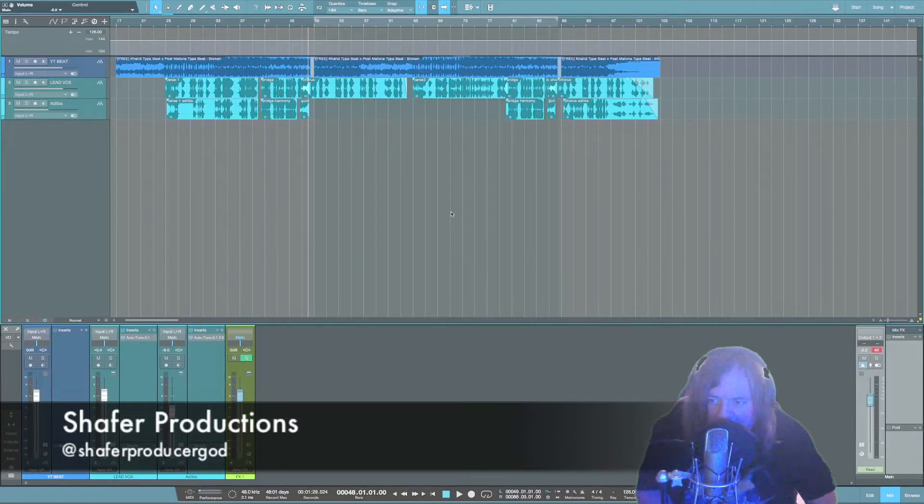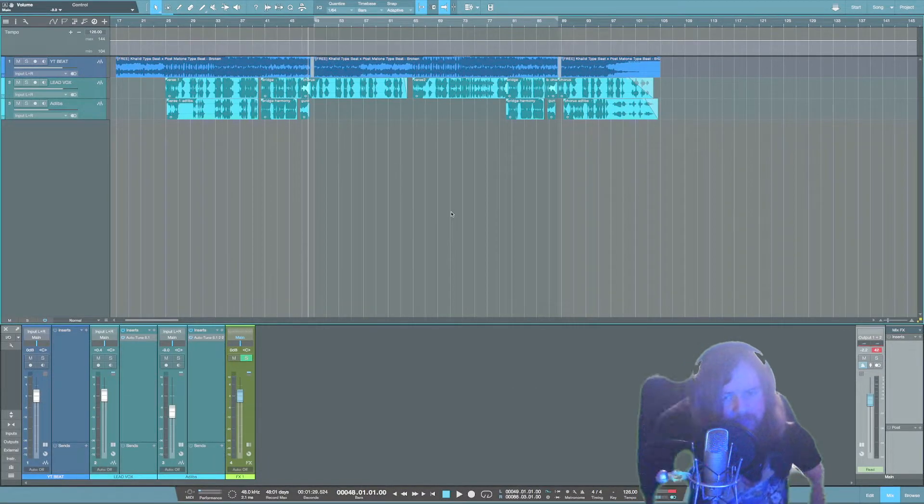What is up guys, welcome to the channel. Today I'm going to be mixing a track by PG Brown called 'Firework'. We're going to be using nothing but the stock plugins that come with Studio One, so let's jump into it.